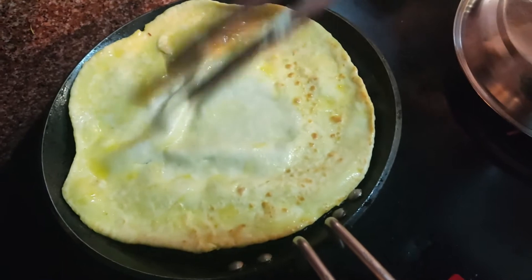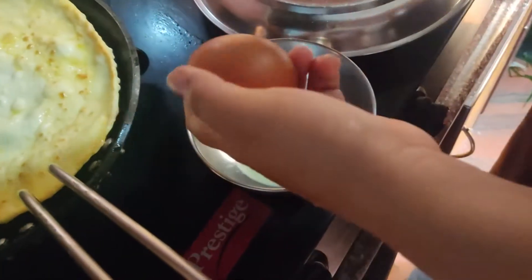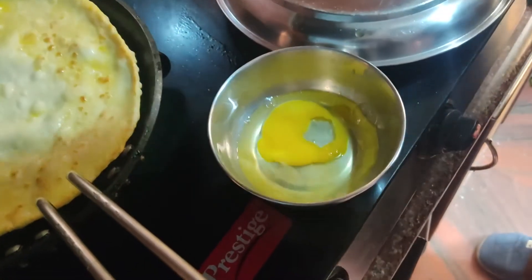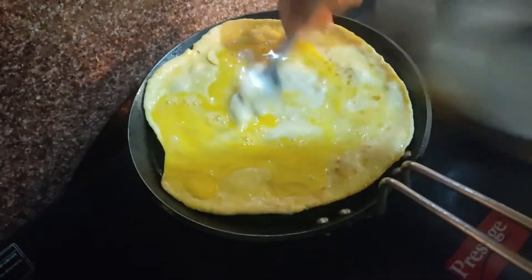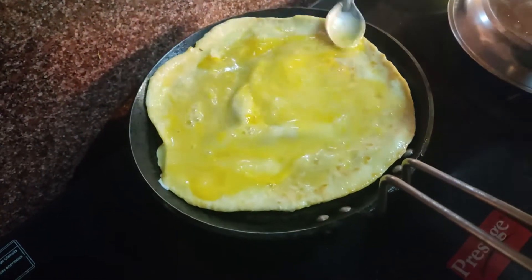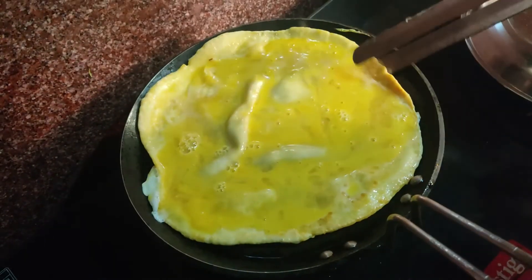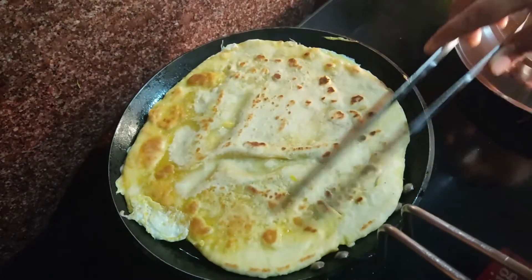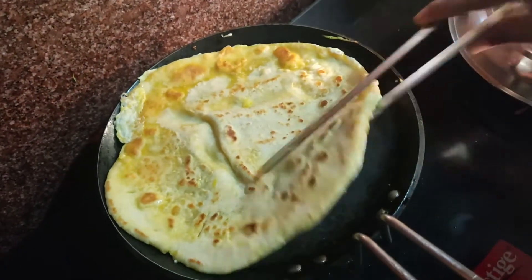And now, I will break one egg and spread it over the bread. If you wish, you can beat the egg with salt too. But as I have previously used salt in my dough, it's not necessary. Now, flip it carefully. And after a minute, flip it again.